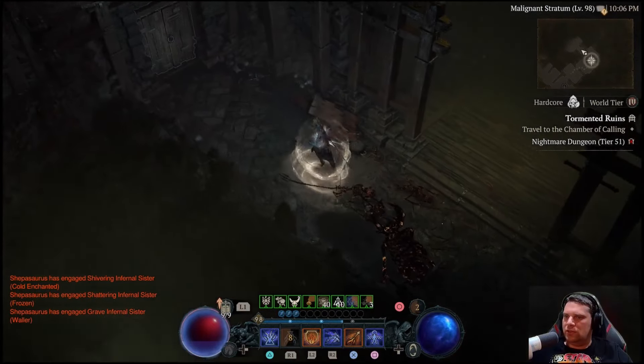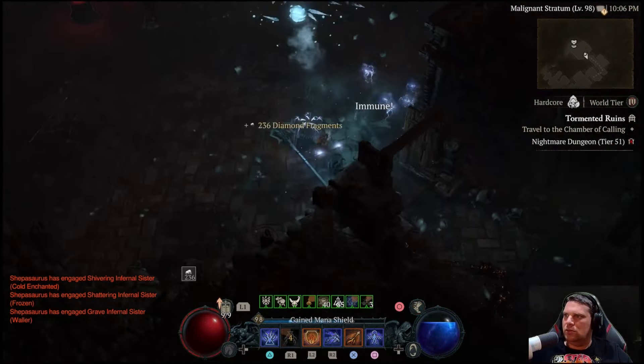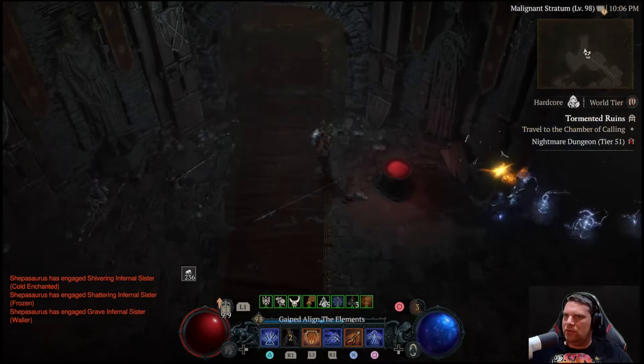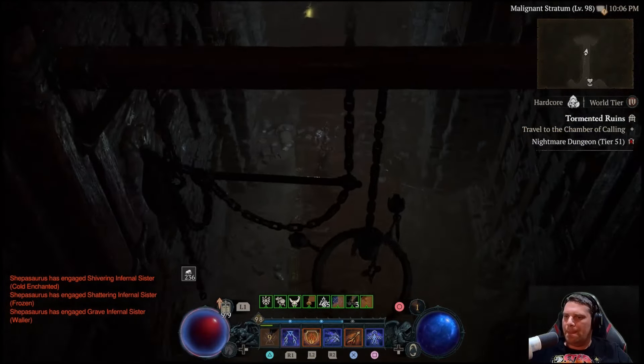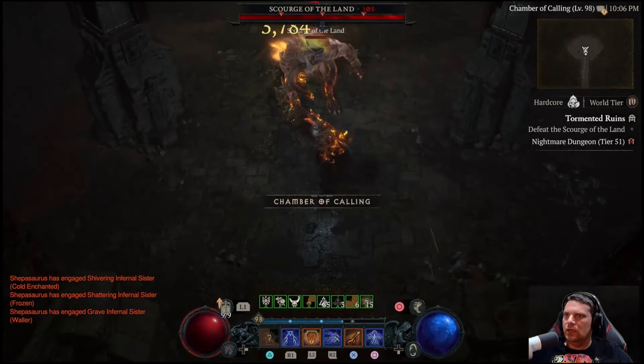Welcome to Shepasaurus's Guide to the Hardcore Charge Bolt Frozen Orb Sorceress for Season 4 of Diablo 4. This build can pretty much do everything with a single button press, but you can also mix in Unstable Currents and Lightning Spear off cooldown to keep things interesting.